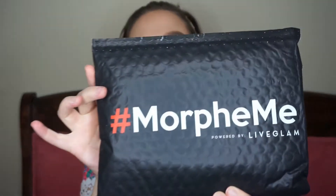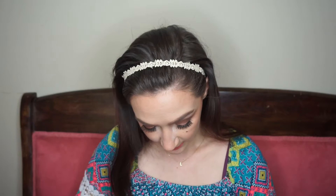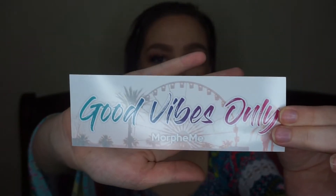I got this huge package — let me cover up my information so I don't give out my address. It was a super big one; it had both bags in it. I'm going to do this month's brushes first and then show you the ones I got with my redeemed points. Here's what it looked like — the card and the sticker. They always send a cute little sticker; this one says 'Good Vibes Only Morphe Me' with a ferris wheel in the background. These look like rose gold brushes, so I'm excited!